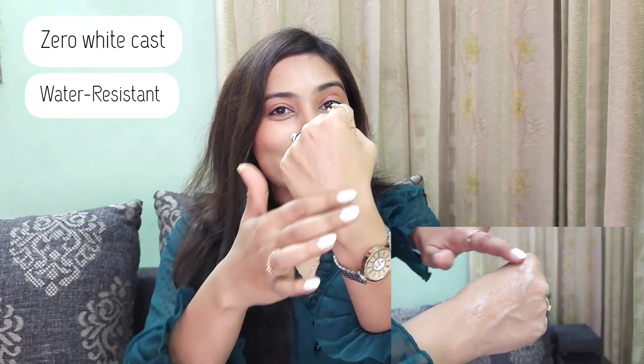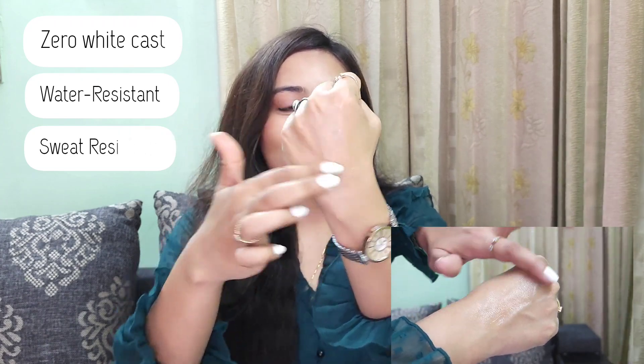The texture is something like this — it is invisible. You can't see anything on your skin when you blend it, and there is zero white cast. It is also water resistant and sweat resistant. You can clearly see this texture. It will take some time to absorb into your skin — it will not immediately absorb, so initially you might feel it is oily. But give it a little time and it will absorb. It is very lightweight. Re-application as a second layer is very easy — it will not pill.